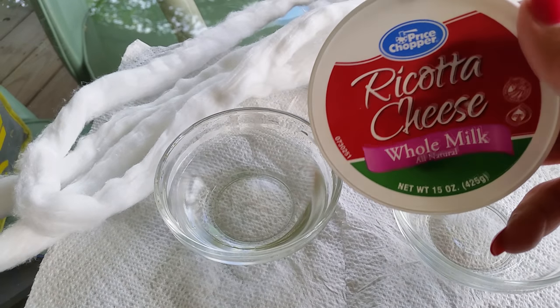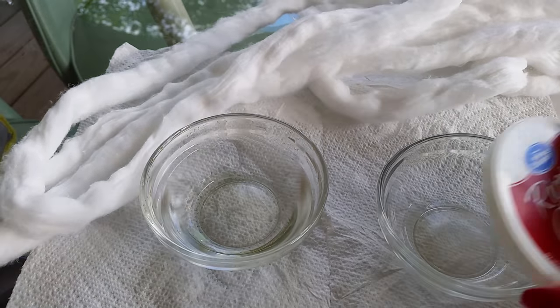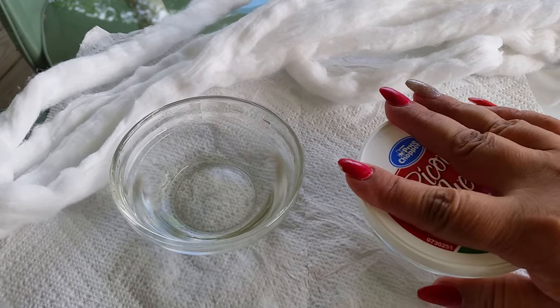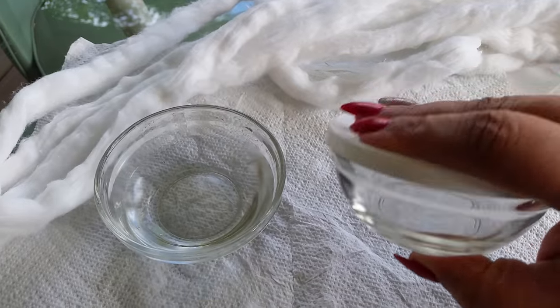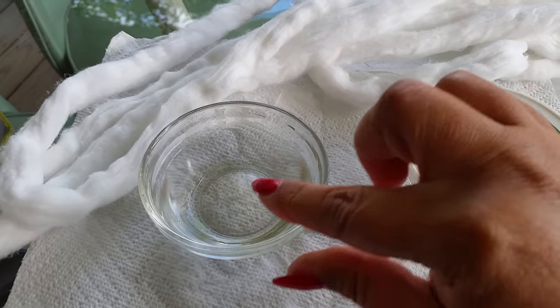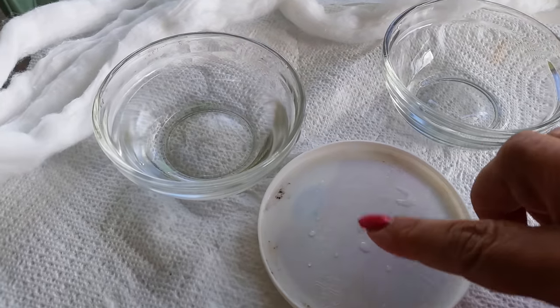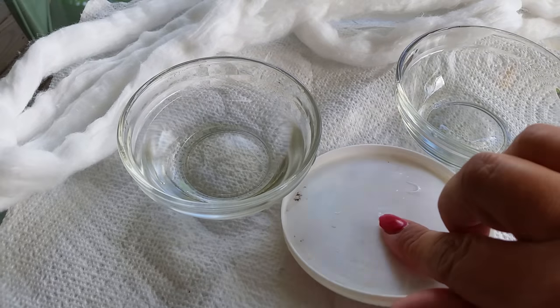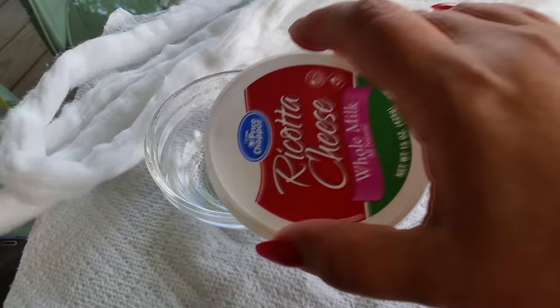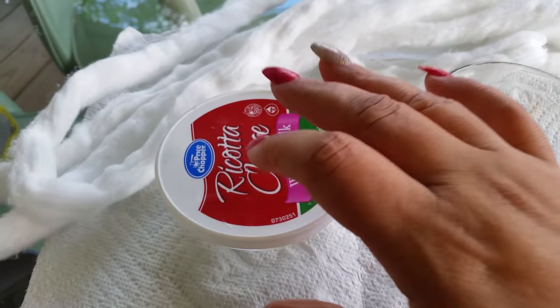from the ricotta cheese container — they fit perfectly over these little containers. So now when I'm using my water for cleaning my brushes and my lid for mixing my paints, all I do is when I'm walking away, I'll just cover my water and use that same lid.